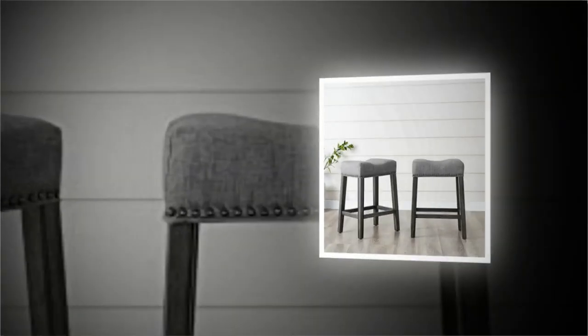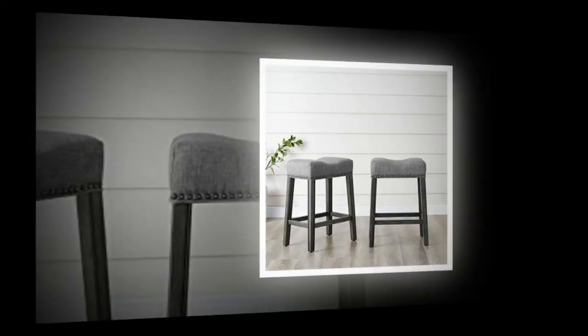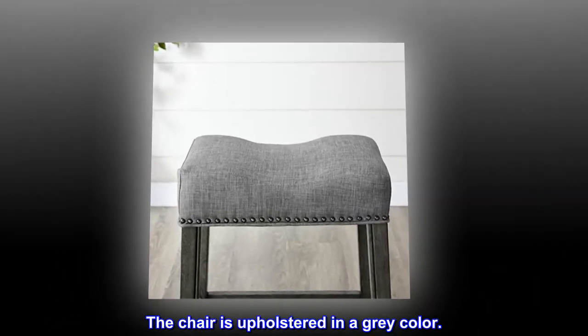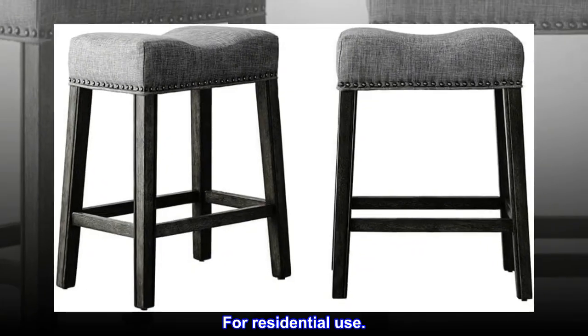Polyester blend. Crafted from solid wood with a weathered wood grain finish. The chair is upholstered in a gray color. Contemporary saddle design. Some assembly required. For residential use.